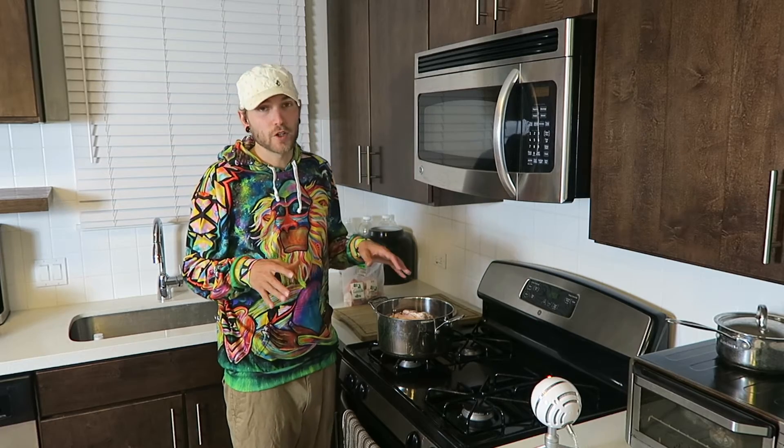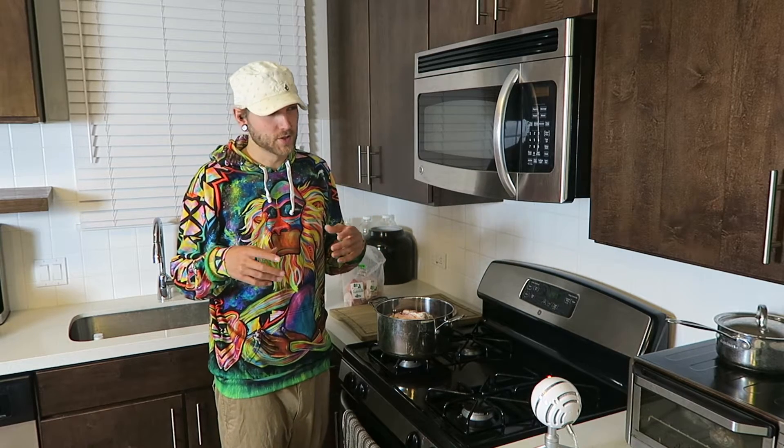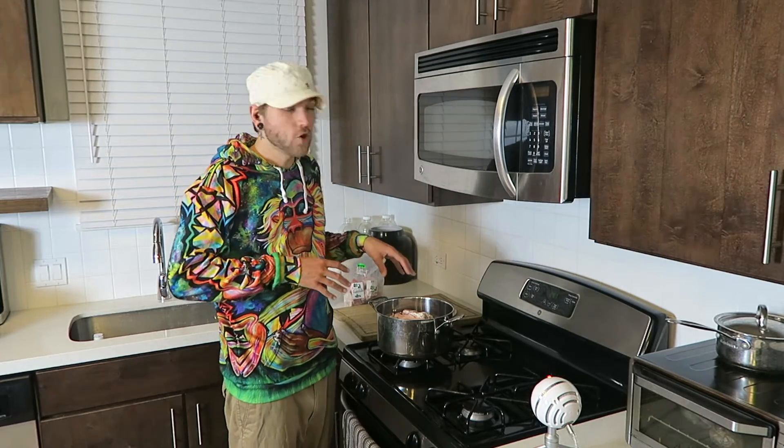I made a video a while back about bone broth and all the health benefits of bone broth. Now we're gonna go through step by step how to make your own bone broth because it's really simple and it's a lot more cost-effective. I've been noticing bone broth popping up all over the country in a variety of different grocery stores but it's usually pretty expensive. It can be made at home really easily for a lot less money.